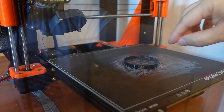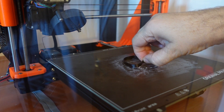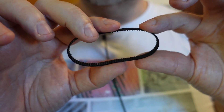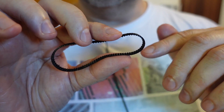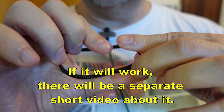Printed in 16 minutes — I should wait until the bed cools down but I'm very curious. It is flexible, but this is the maximum I can bend it without breaking it. So if the diameter of the pulley is big enough it may work, but TPU is still a more flexible material.